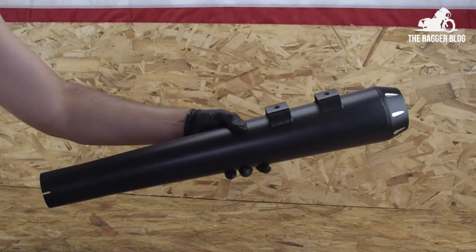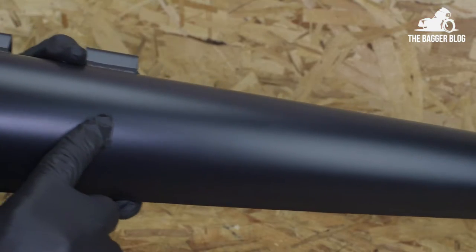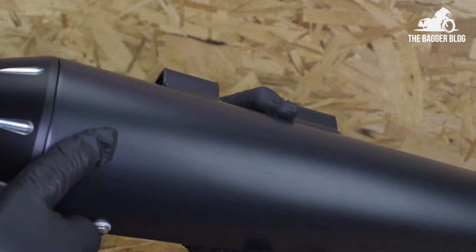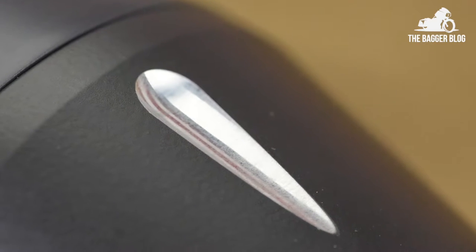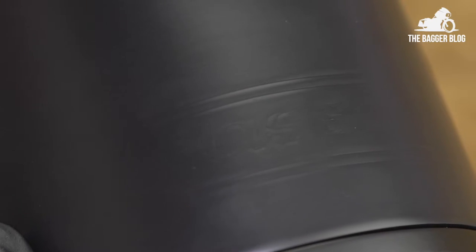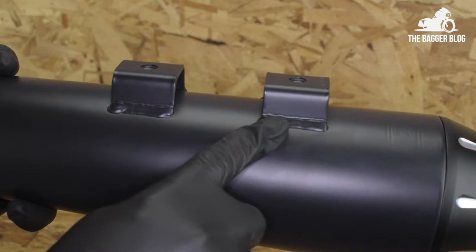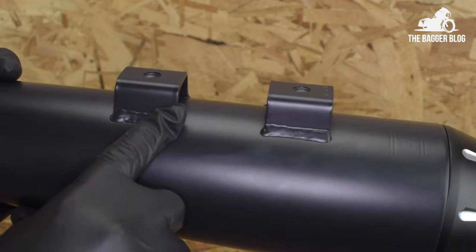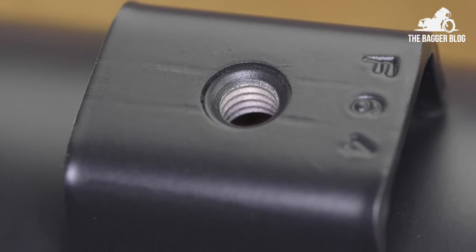So the muffler — check it out. As you can see it has a megaphone style profile, a super clean high temp satin black finish, and a sharp looking contrast cut end cap. You've got the Bassani exhaust logo faintly etched in right here, which is subtle — still looks real classy. Now here's a look inside the muffler at the removable baffle. The muffler's mounting attachment points, as you can see, have nice strong welds and deep threads for the mounting bolts to grab onto.